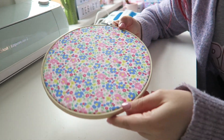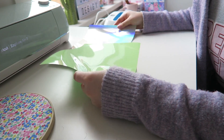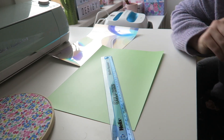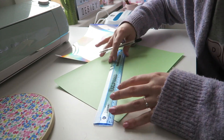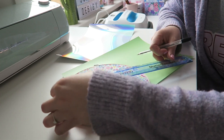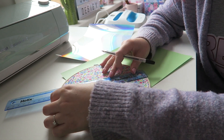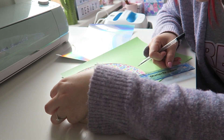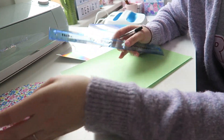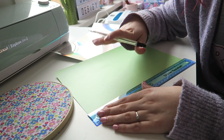Now you have your florals in the hoop — really simple! Next up we're going to cut out our letters. We want to cut out the letters 'mum' and we're going to use a ruler; a tape measure works too, but a straight edge is handy. Measure the embroidery hoop — it's eight inches wide, or 20 centimeters. We're going to do the text about four inches wide, so we need to make sure the letters fit in about four inches.